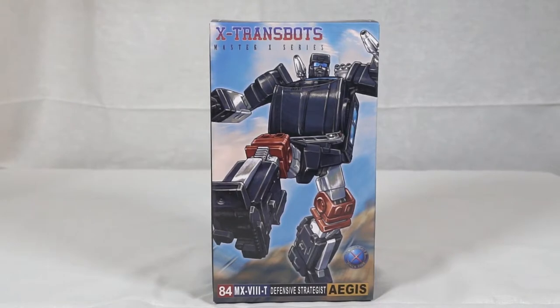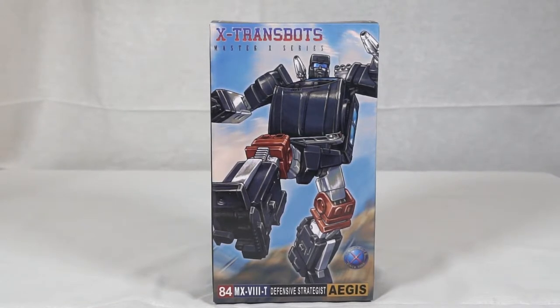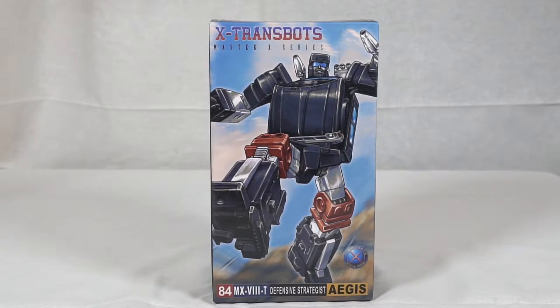Hey guys, Nick here with another Nick's Collectibles. Today we're going to be looking at X-Transbots Master Series Aegis. This is not exactly a new figure — it's a new colorization on the same figure. He is meant to be more cartoon accurate, which means the colors are a little brighter and a little more sky blue, and a lot of the colorizations match the actual cartoon more accurately. We're going to take a look at him, transform him, see what accessories he has, and hopefully have a good time doing it. Let's get started.